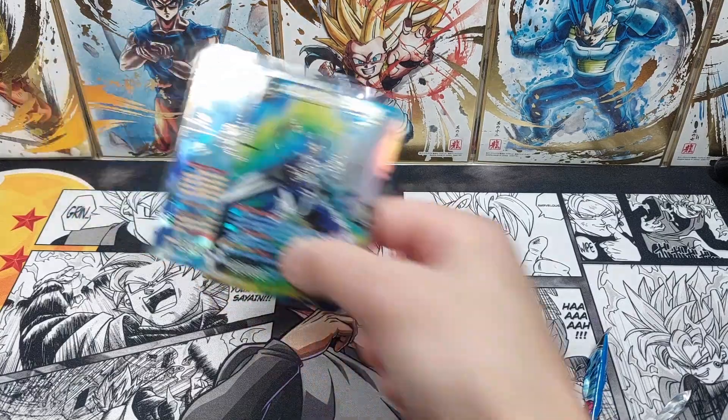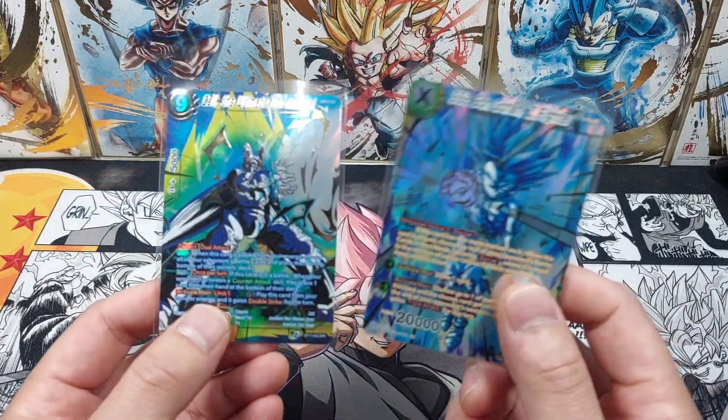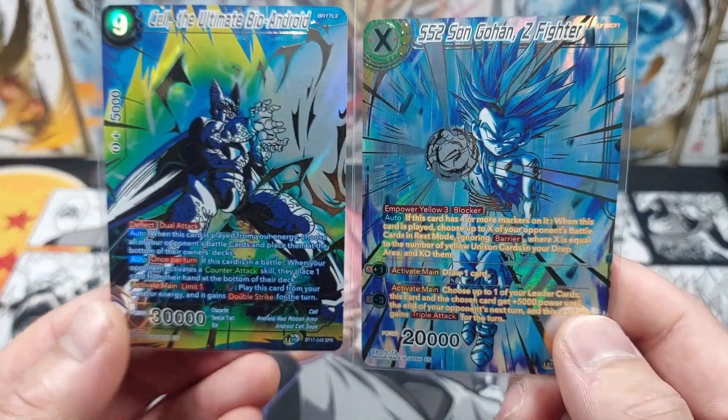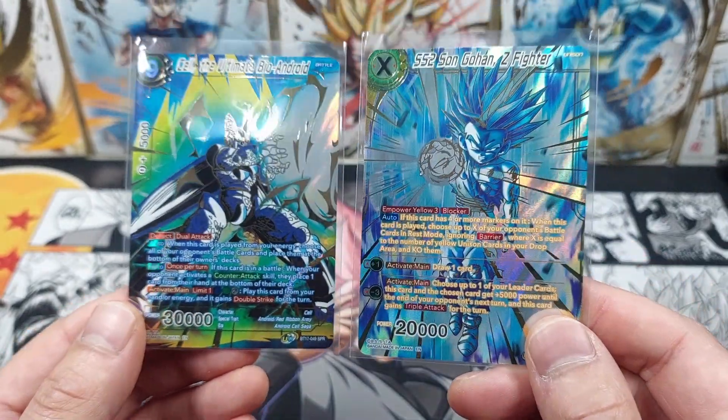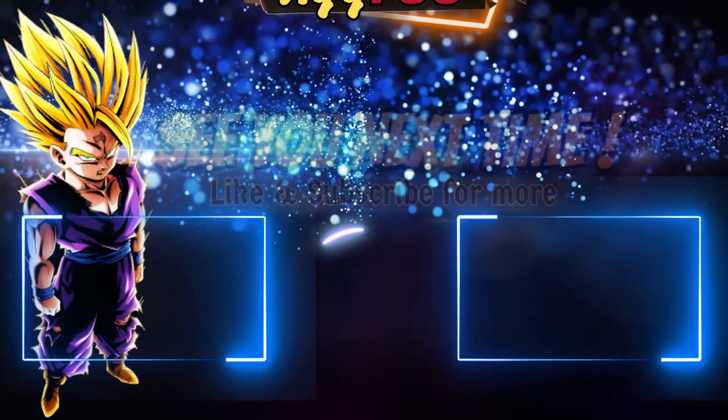So no secret rare inside this booster box, but we did walk away with a perfect picture — we got Gohan versus Cell. Thanks guys for watching and I will see you for the next opening. We'll see you next week. Bye!